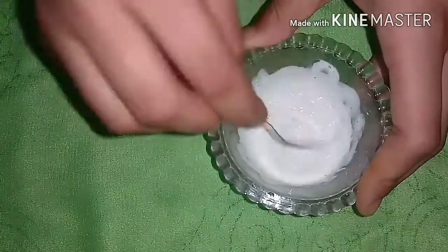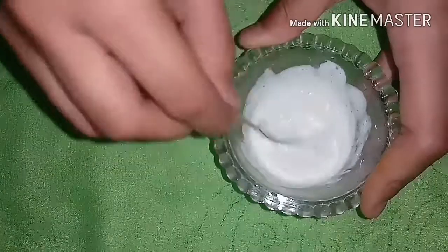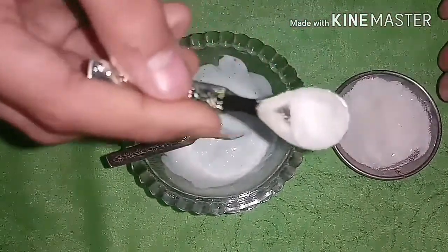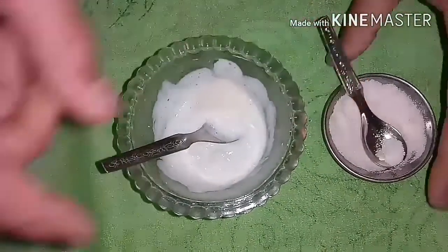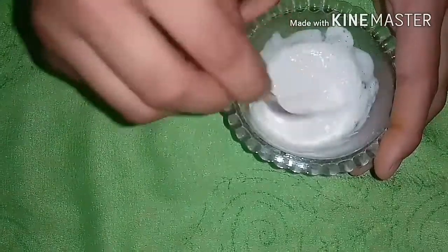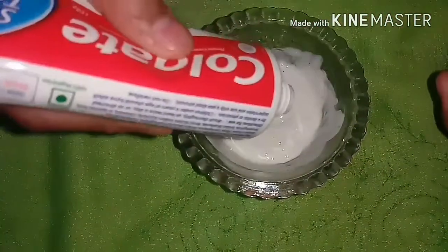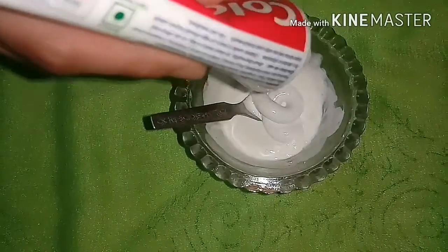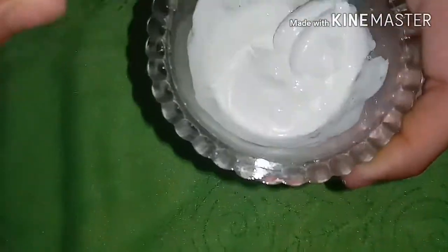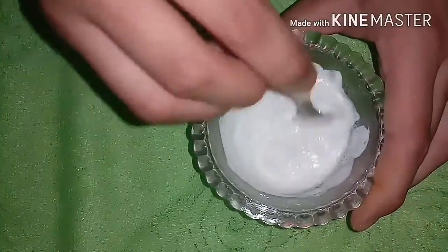You can add a little more salt as well. I will add some more salt. You can also add another bit of Colgate to it. Now this is properly solid.